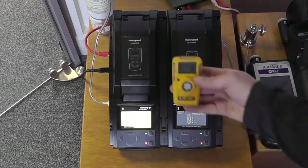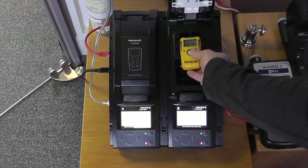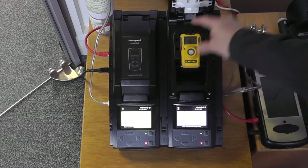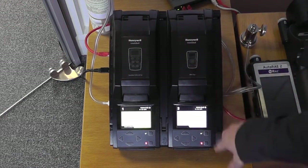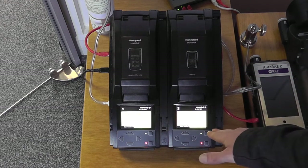The procedure is exactly the same for the BW Clip. Open up the top of the unit, sliding our BW Clip into position, and then it will identify the detector and go into an automated bump test on the unit.